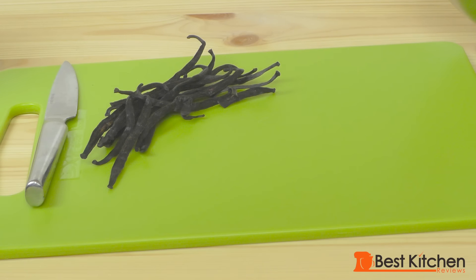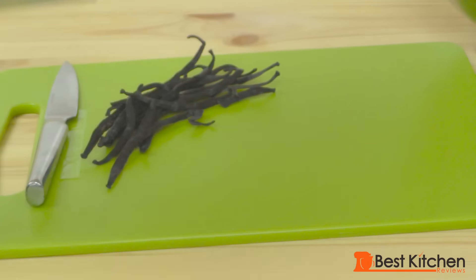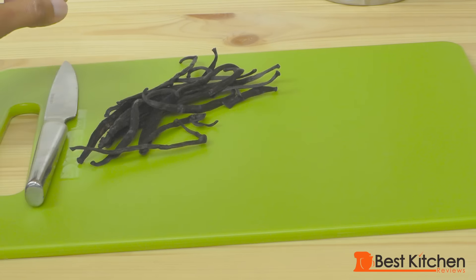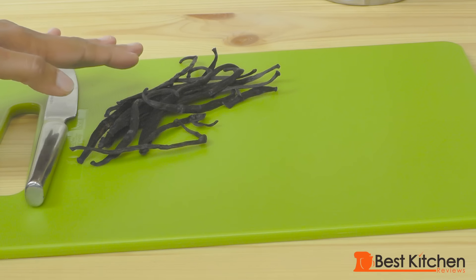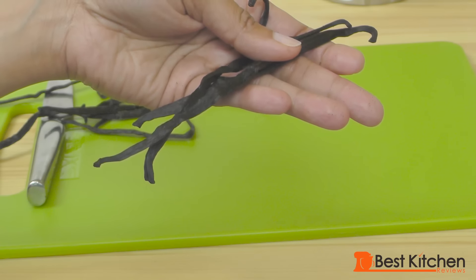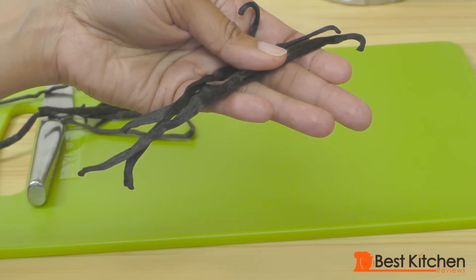We're going to be making vanilla bean ice cream. There are just a few simple ingredients: cream, milk, sugar, and vanilla beans. If you can't find vanilla beans, you could use vanilla extract instead. These are the dried vanilla pods — we'll split them open and take out the vanilla beans.